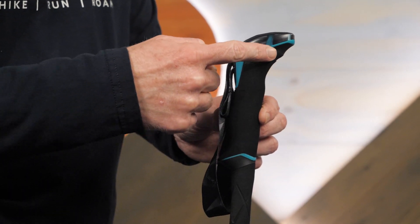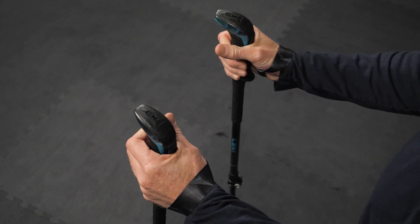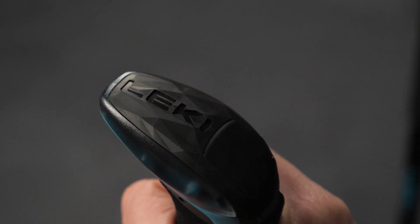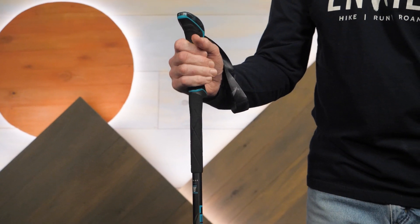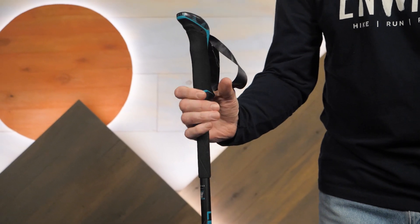The grips are built to keep your wrists at a more natural angle. The grips can be held traditionally or by the palm. Rubberized tops with a textured pattern allow a good hold in the palm. Extended padding allows you to quickly and easily adjust hand position in response to changing terrain, which can help avoid repeated stops to adjust pole lengths on uphills, downhills, and sidehills.